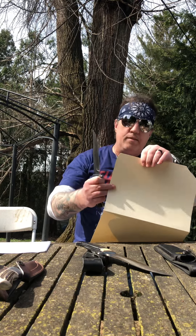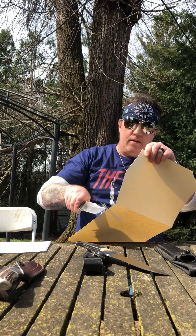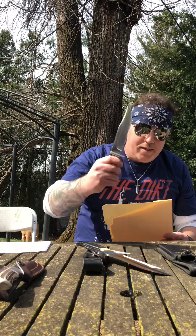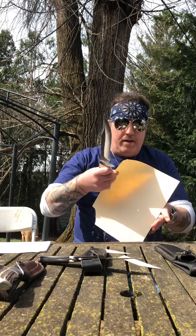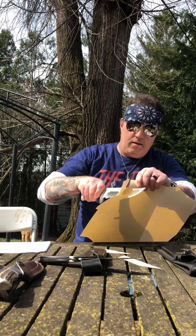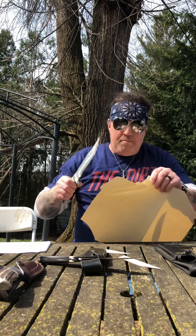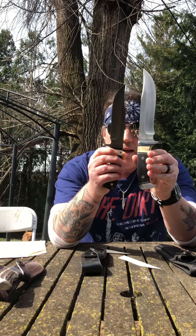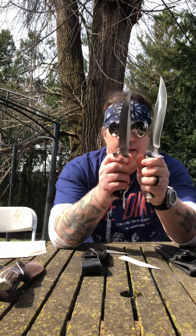Let's do a sharpness test on the Timberwolf with this manila folder. Are you serious? That was like nothing — no effort at all. Now let's check out the Browning. Hallelujah — two pretty cool blades. Very happy with them. I have a really nice collection going here, if I do say so myself.